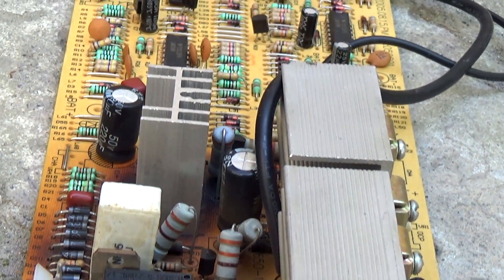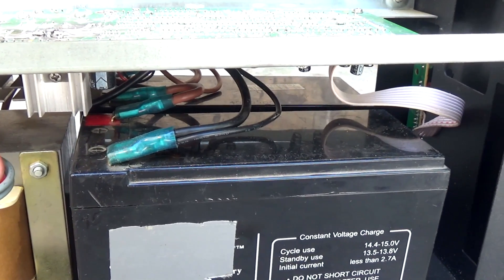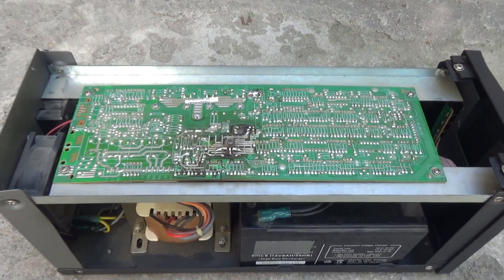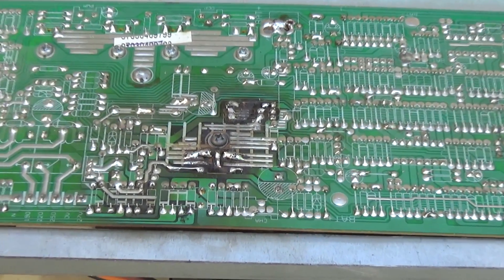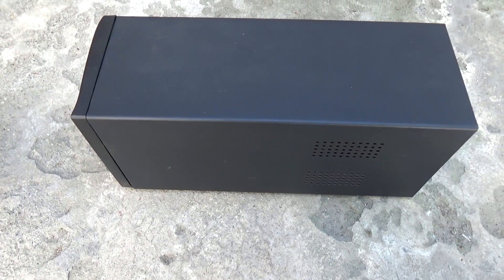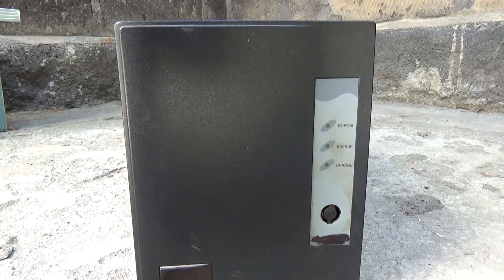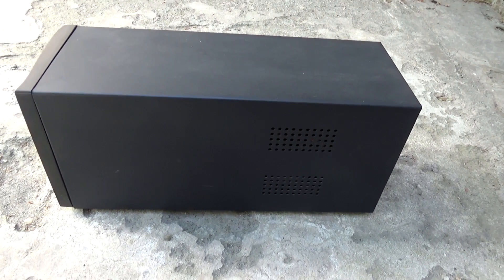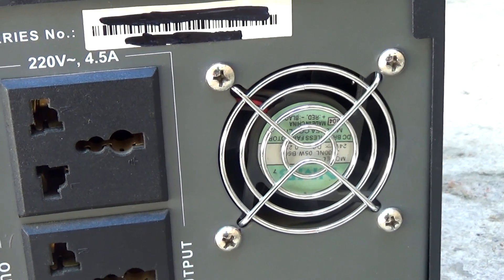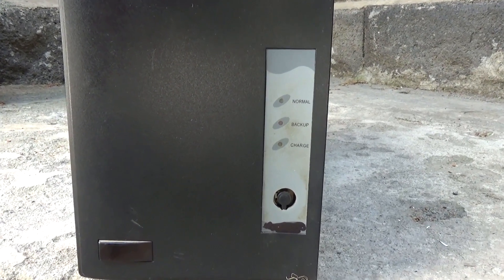Hi friends! A long time ago I repaired a UPS which belonged to my friend — I had a video about it. Due to improper installation of batteries, the charging circuit died. The damage was serious, so serious that the board was partly burned. That UPS was repaired and handed over to the owner, but after some time the owner offered to sell it to me because he no longer used it.